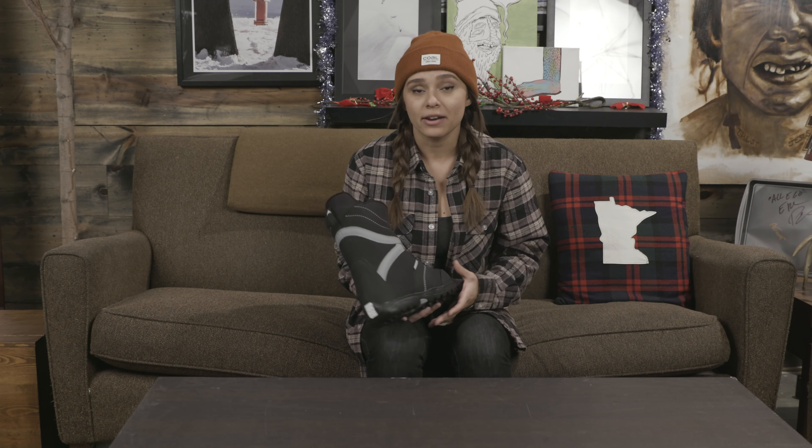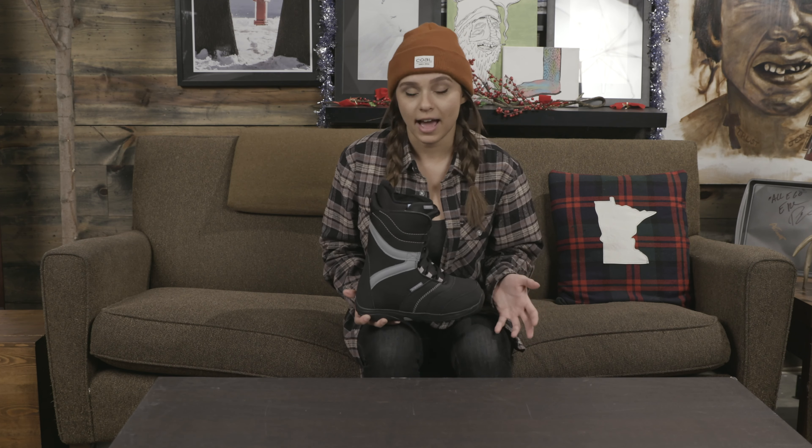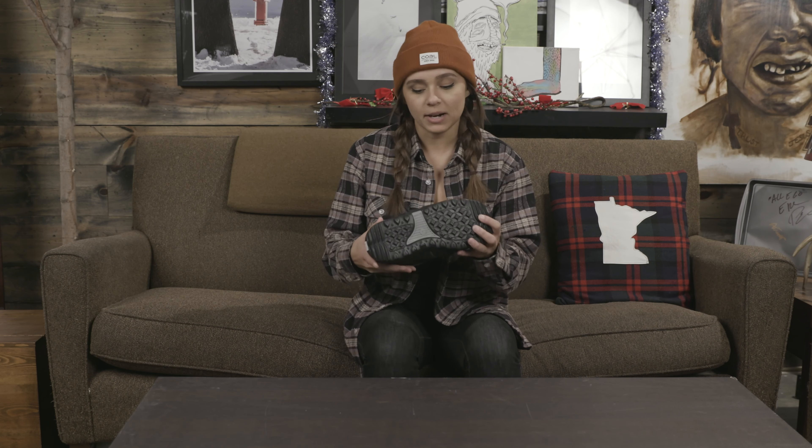The liner in this is an Imprint One, so it is the lowest level liner that Burton makes. However, don't be discouraged by that — personally, I have an Imprint One liner that I've had for a while and it's held up for a super long time. Just because it's a lower end liner doesn't mean it doesn't have quality.